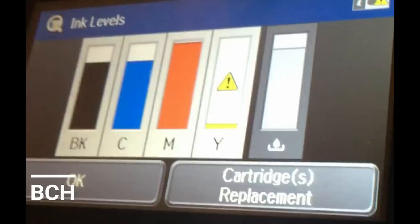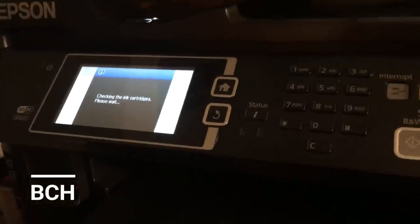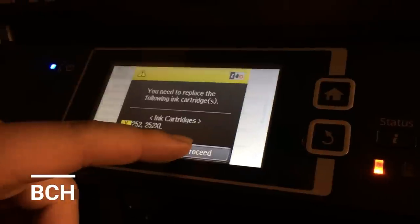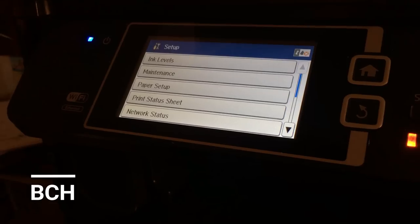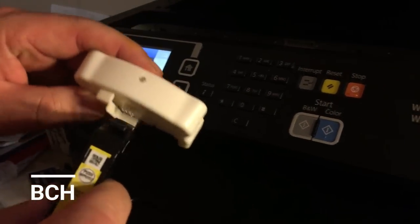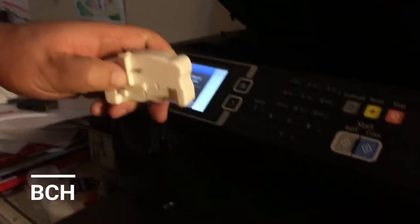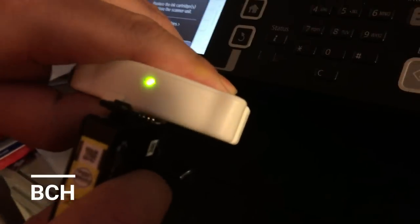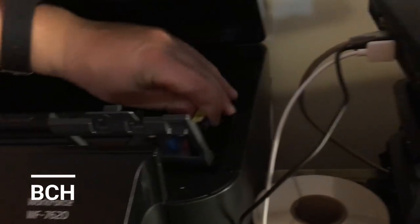This one has a yellow triangle — that's only a warning and this one should be able to reset. Let's try to reset that dead cartridge first. For the dead cartridge, you can see it says 'replace the cartridge,' which means it's dead. We take the cartridge out and put it on the resetter. There's a guard to help you line up the pins with the chip. The green light means it's reset, but it doesn't mean it's going to work — it just reset to zero, but that cartridge has a signal that it's dead.